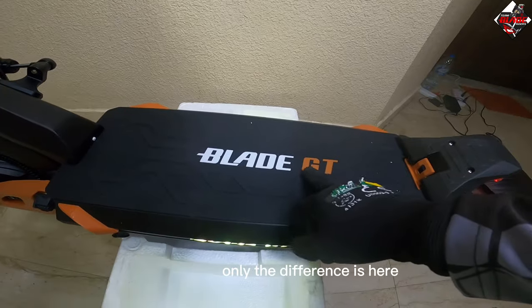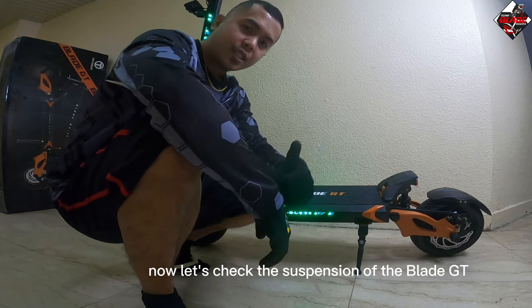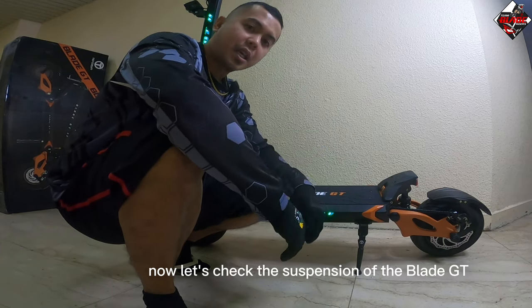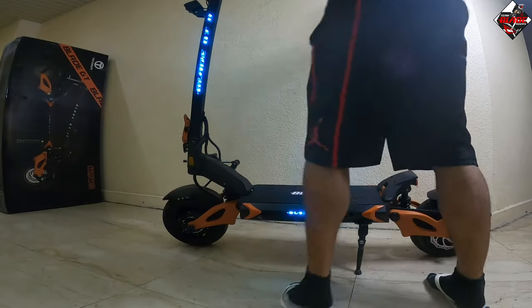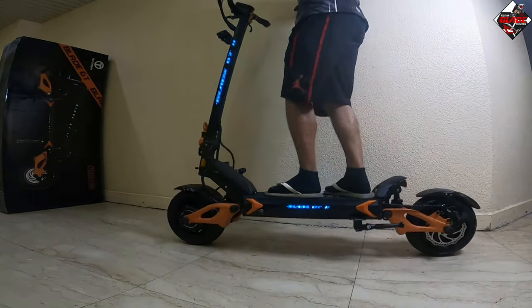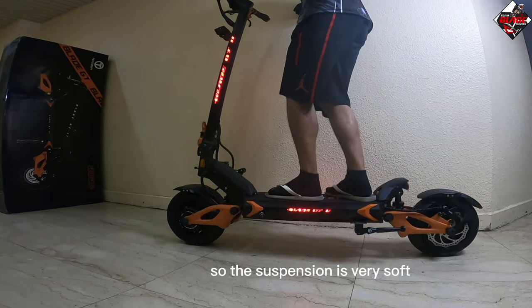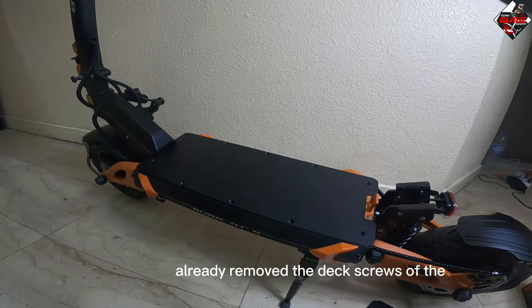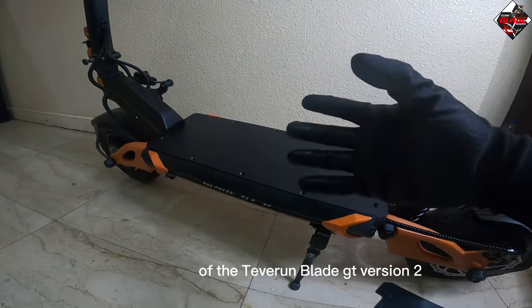Now let's check the spring-type suspension of the Blade GT Version 2. The suspension is very soft. We have also removed the deck screws to inspect the inside of the Teberon Blade GT Version 2.